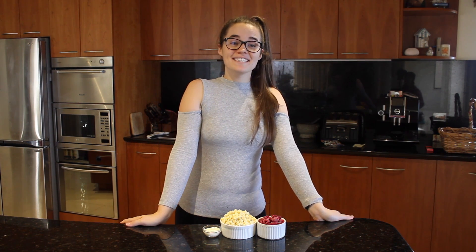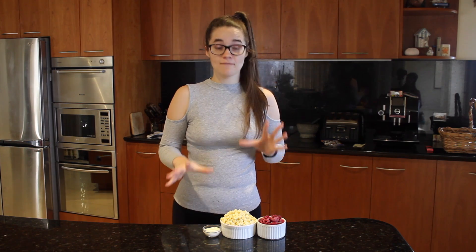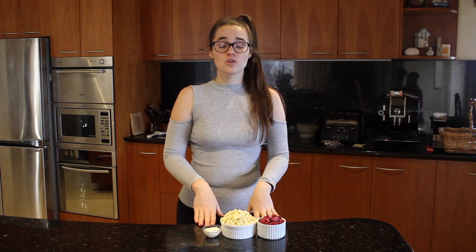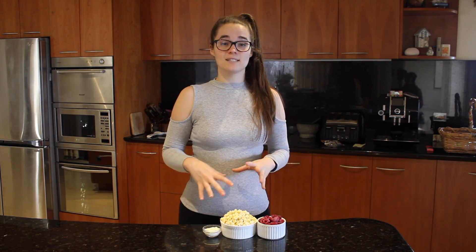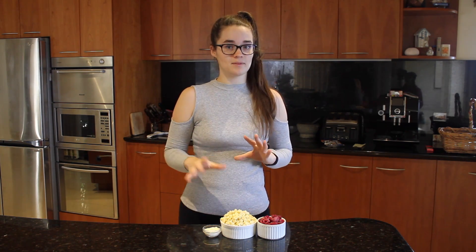Hey guys, welcome to another episode of Elisa's Eats. Today I'm going to show you how to make white chocolate and raspberry ganache. It's a really straightforward and simple recipe, and it's a great base for a lot of desserts. It's also a great filling for macarons, which I will do in another episode.